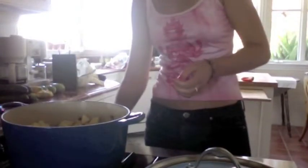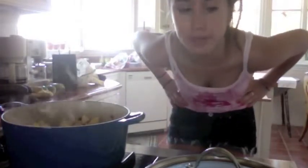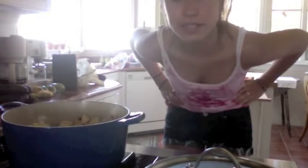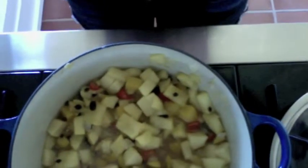Now we're going to boil gently for 20 minutes. This has been cooking for about 25 minutes until it's thick and the fruit is softened. Now we're going to add some spice — we're going to add a tablespoon of lemon juice to the pot.